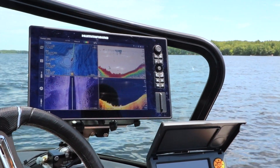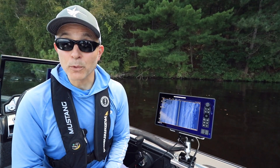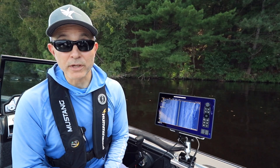Here's a tip that will help you get started with your Humminbird Solix. Adjusting sensitivity is the easiest and fastest way to enhance the image quality of your side imaging view on your Humminbird Solix.